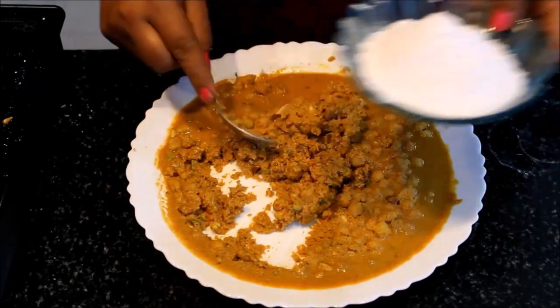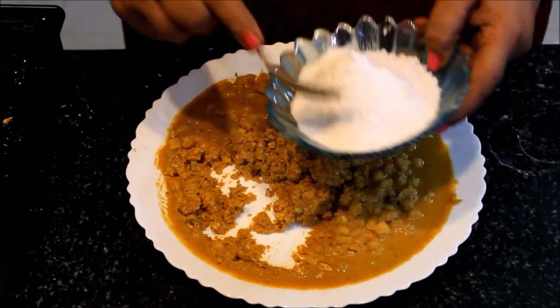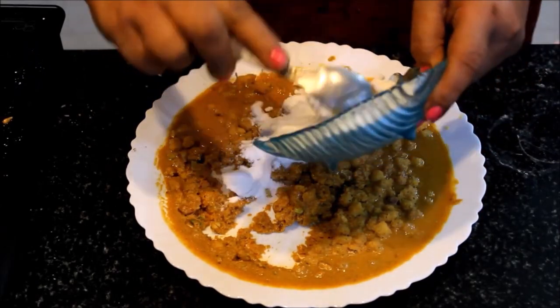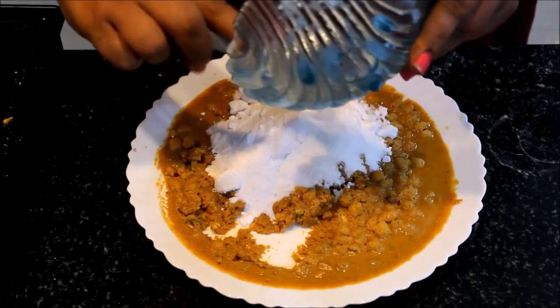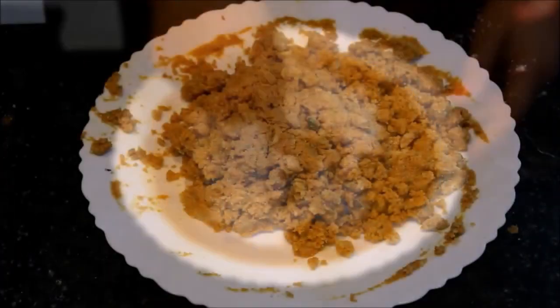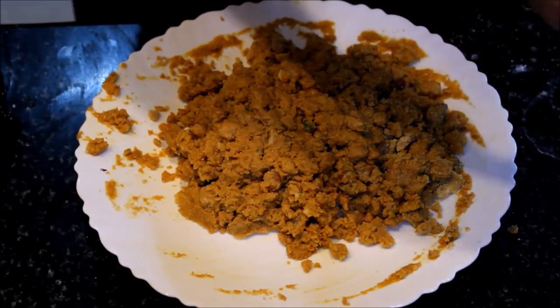We put it in the refrigerator to set. Now we take it out — the base is very good. We have mixed the chini (sugar) into the besan and added a little golden sugar as well.